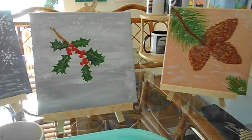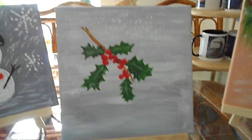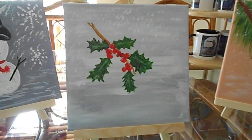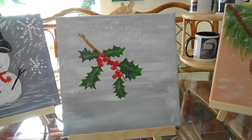Hi friends, thank you for coming back. It's Elaine Marie. How are you doing today? I painted this the other day and that's what we're going to do now. We're going to paint a branch, a holly branch, with the red berries. Let's get going.